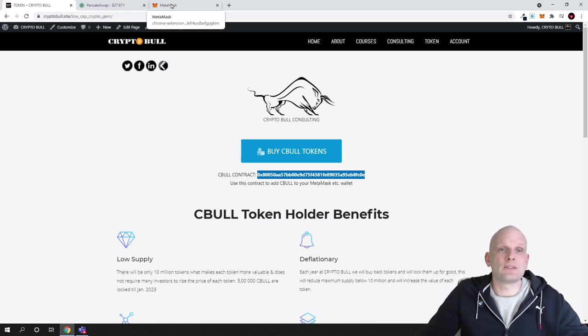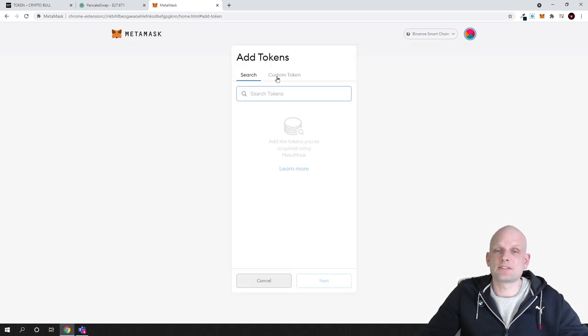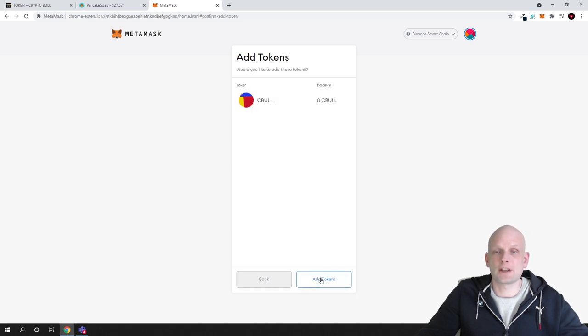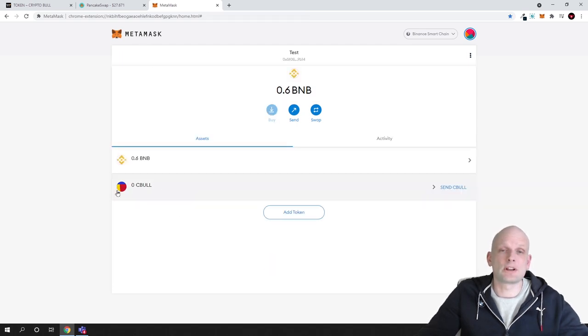First we will add the Sebul token to our MetaMask wallet. Go to MetaMask, click Add Token, then at the top click Custom Token and paste the contract address in the token contract address field. It will automatically find Sebul — click Next and then Add Token. It will find the token on the blockchain and add it to your wallet.